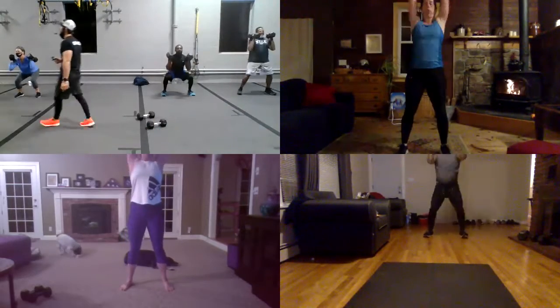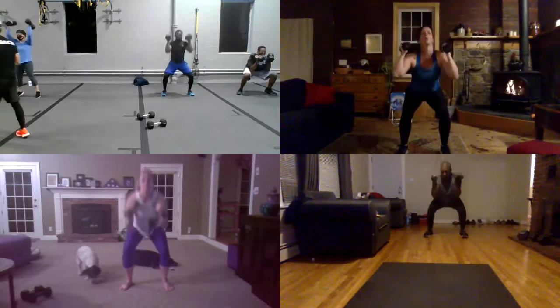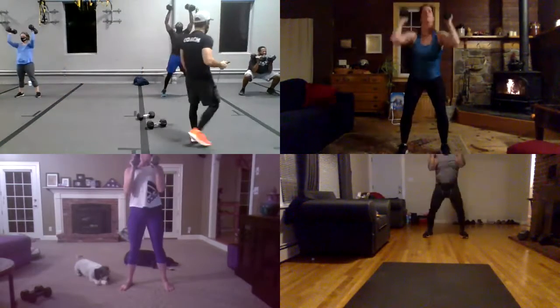Hey guys, almost time. You got it, Carly. Now guys, last. Last. Last, five seconds. And one more again. And four, and three, and two, oh one. On the ground.